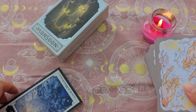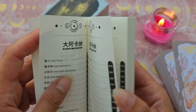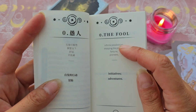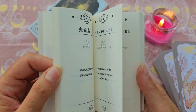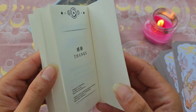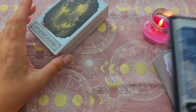Il y a un guidebook en noir et blanc, en anglais et en japonais, vu que c'est un jeu japonais. Pour le Fou, par exemple, vous avez quelques mots-clés — il n'y a pas grand-chose dans le livret. Quelques mots-clés, c'est super facile à traduire avec Google Traduction. Il n'y a pas de tirage non plus proposé.